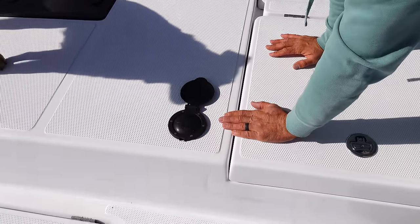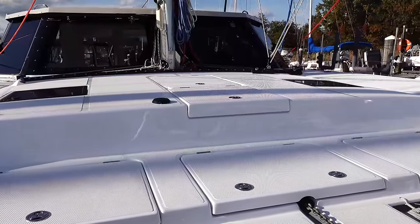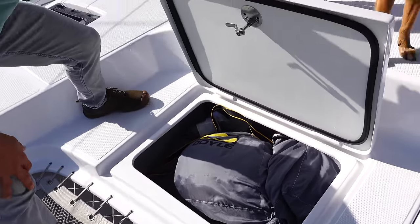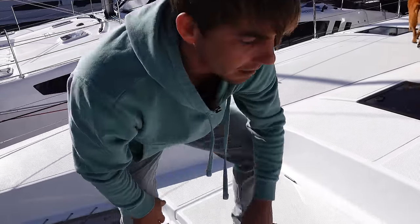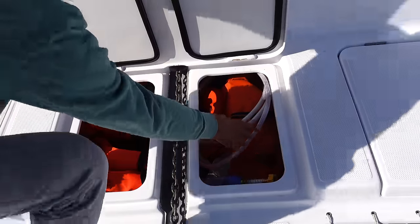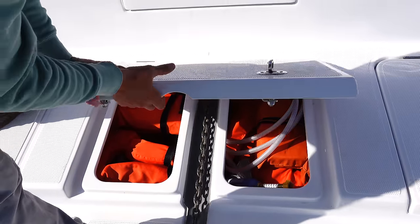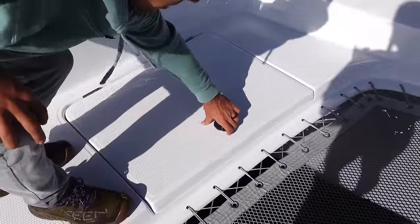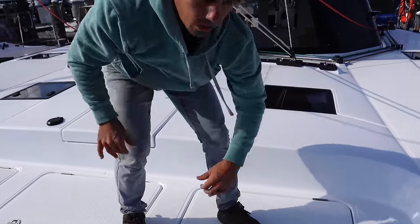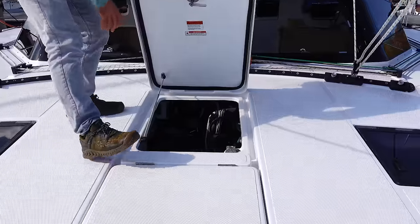Right next to the anchor windlass, we have our up foot pedal switch, and back at the helm we have an up and down switch. Let me show you these two wet lockers. This one we keep our spare anchor underneath the spinnaker — a spare anchor with about two or three hundred feet of rode, then our asymmetric spinnaker. In the other, we have a few spare diesel cans, life preservers, rainwater catchment hose, small gas cans for the dinghy, and a water filter for filling freshwater tanks from the dock. On this side we keep all our fenders, dock lines, and spare lines. Real deep compartments forward with built-in drains that go directly overboard with little covers.